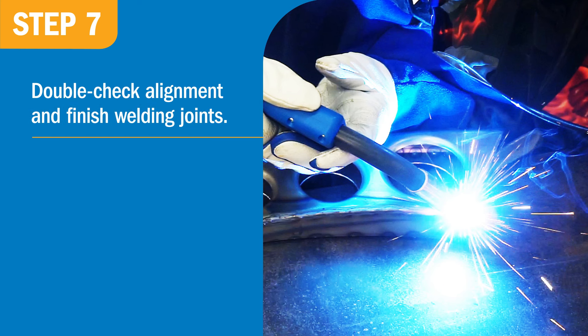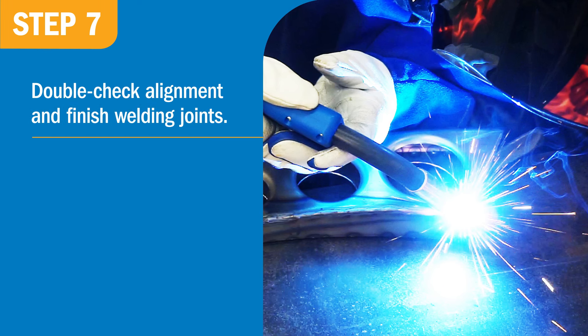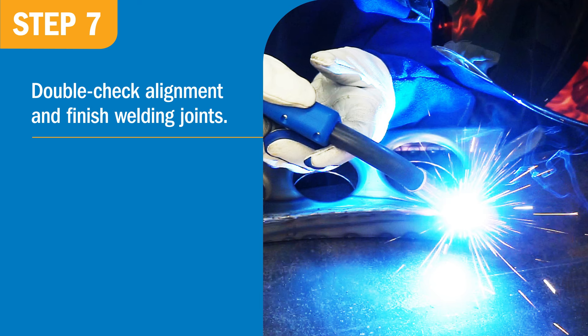Double-check the legs with the fixture to make sure it still aligns. Then finish weld the joints using the same settings on the welder.